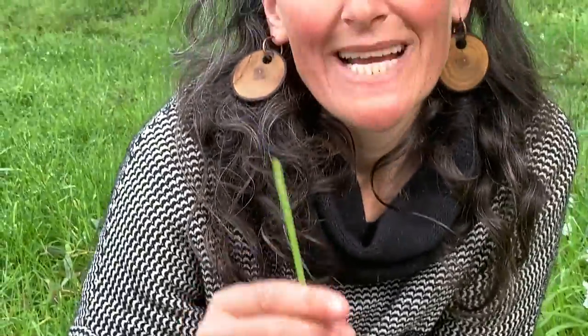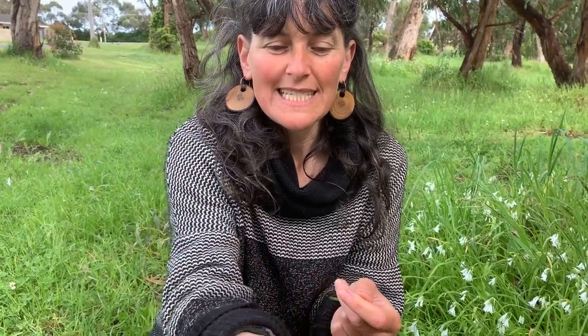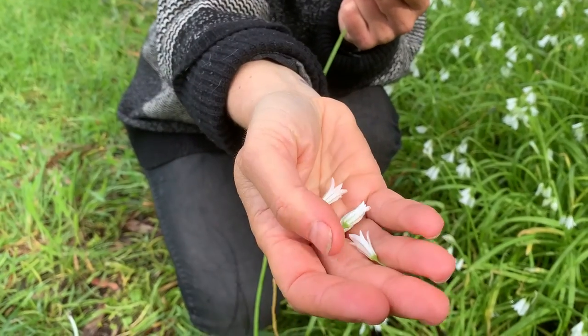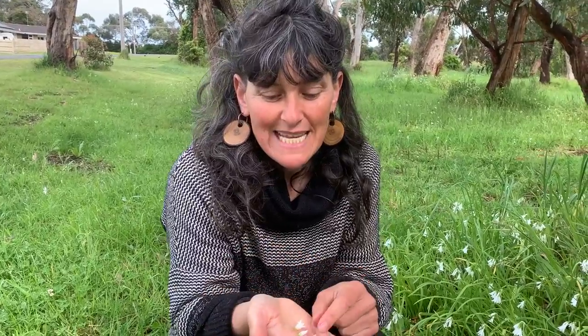There are many different ways that you can prepare the three-cornered garlic to eat. You can just eat it raw of course, and it's absolutely delicious. I like to take the flowers off and put them on top of a salad or a stew, or if you're just having a simple pasta or rice dish you can stir the flowers through at the end.